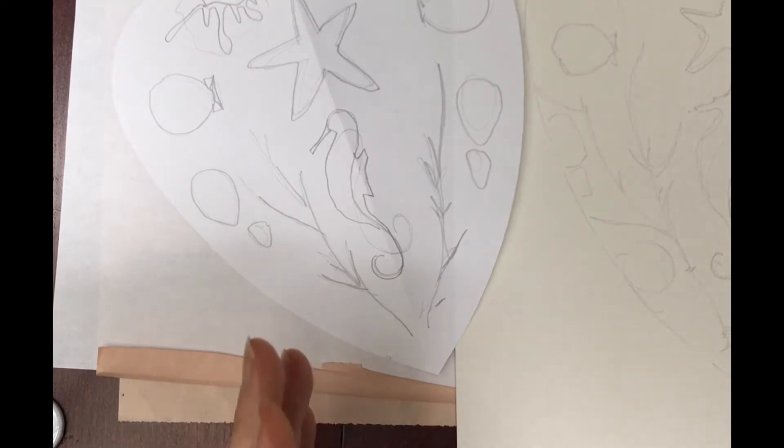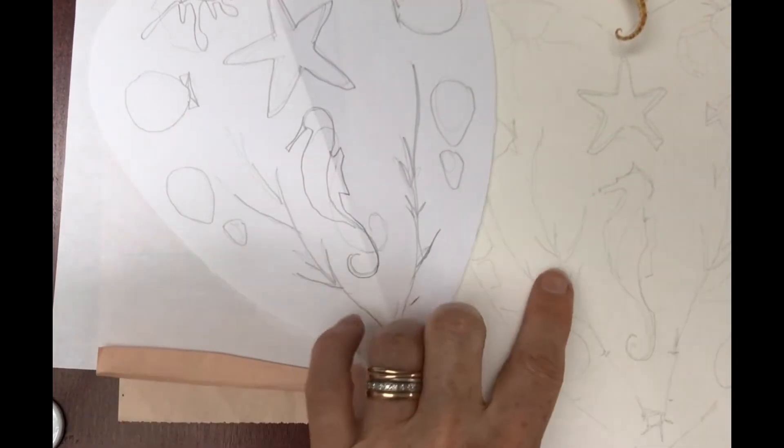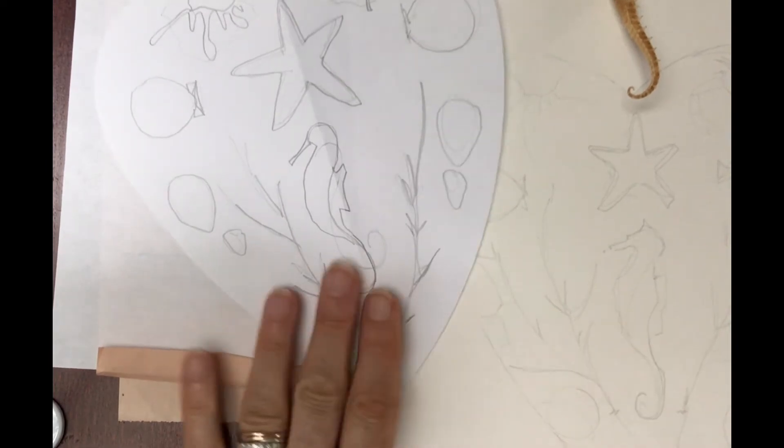What you want to look for is a variety of shapes and a variety of sizes so that you've got large, medium, and small — and leave some air. Don't make it too compressed and too full.